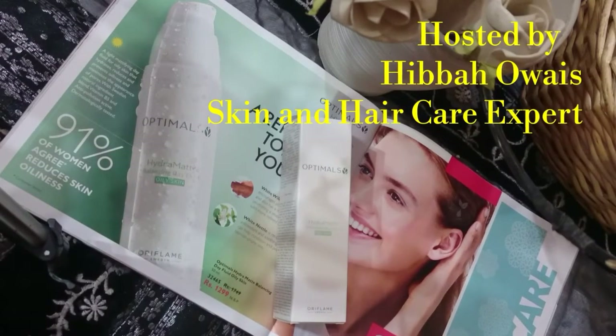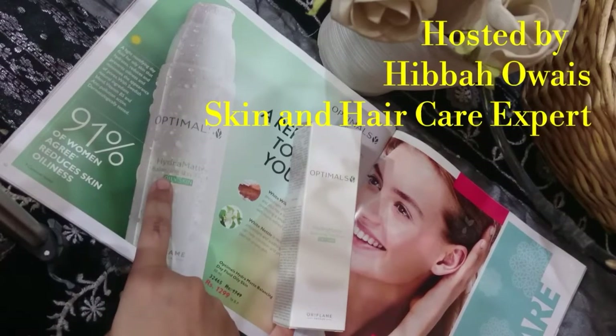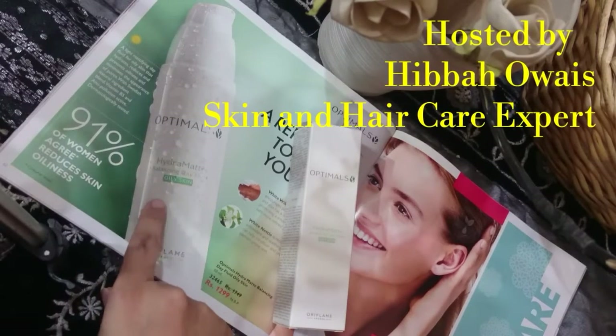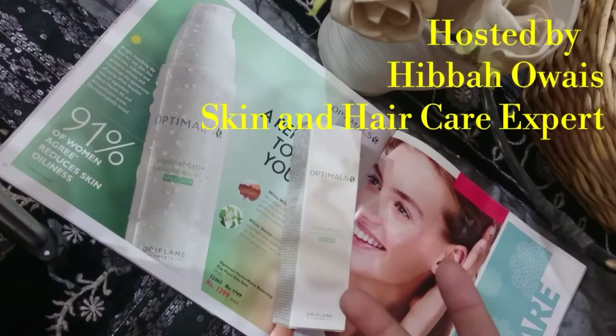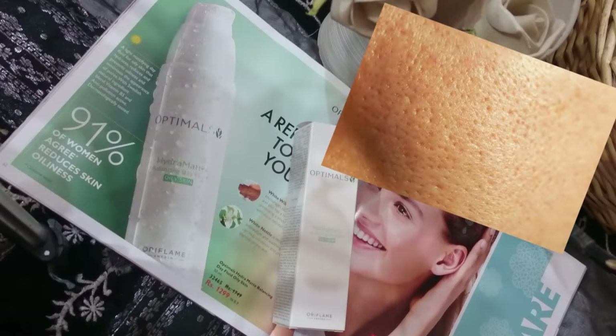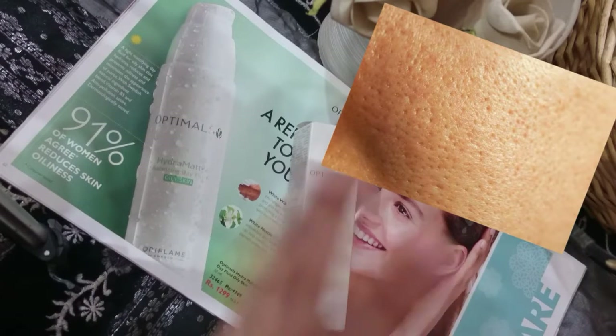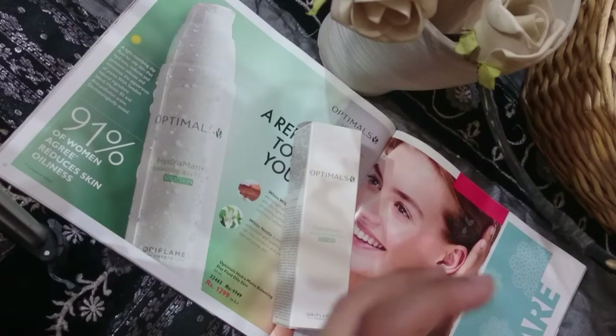I am going to talk about the Optimal Hydra Matte Balancing Day Fluid, whose purpose is to control excess oil from your face and reduce the pore size. When the pores contract, they will not be visible and automatically our excess oil will be controlled.